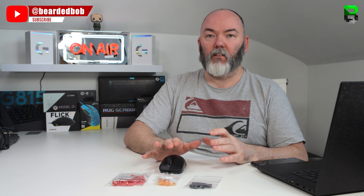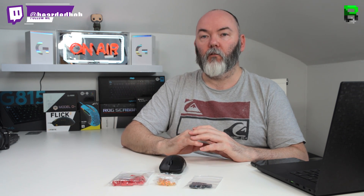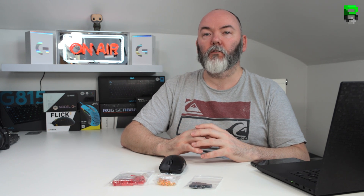If you wanted a direct replacement for the Omrons, just to get a louder and better click, I'd say go for TTC Golds. If you want a slightly lighter actuation force, I'd say go with Kalith Reds — that would be my recommendation. But it's personal preference; that's only my opinion when feeling the differences in these switches.